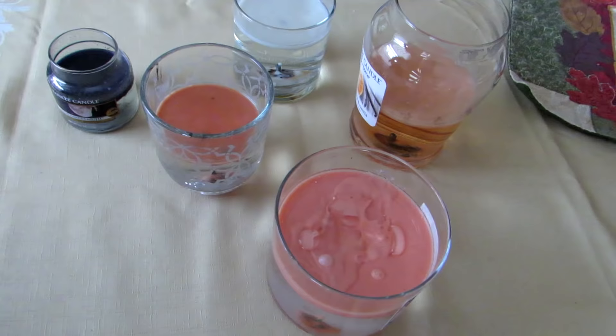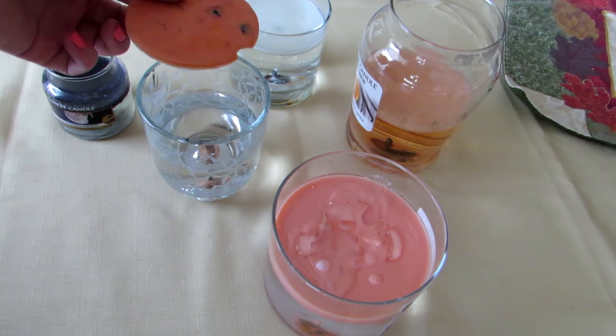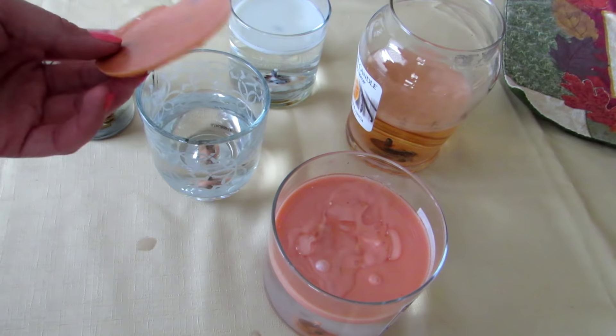Now that the wax is totally solidified, I usually just stick my finger in one side and plop it out. And now I can just keep these in a Ziploc bag and use them in my wax warmers, like my Scentsy.